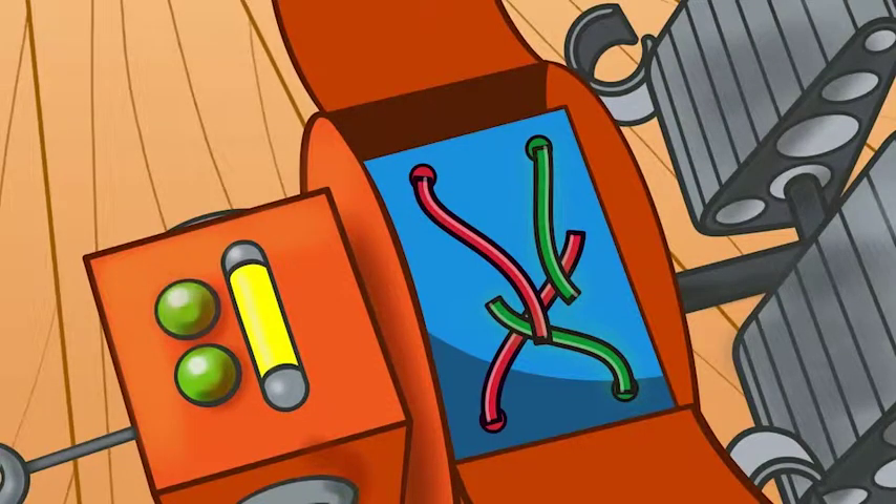It seems like there are two red wires and two green wires, and they need to be reconnected. Can you point to the two red wires? And now, point to the two green wires.